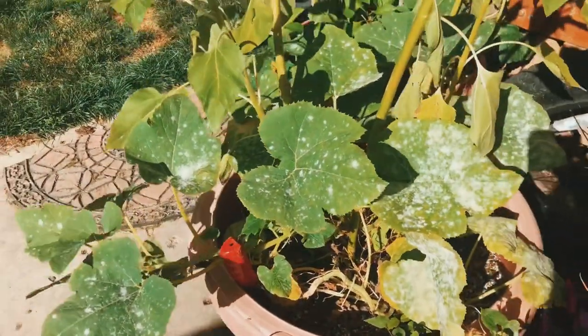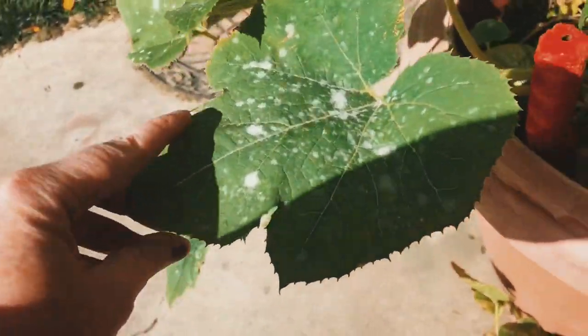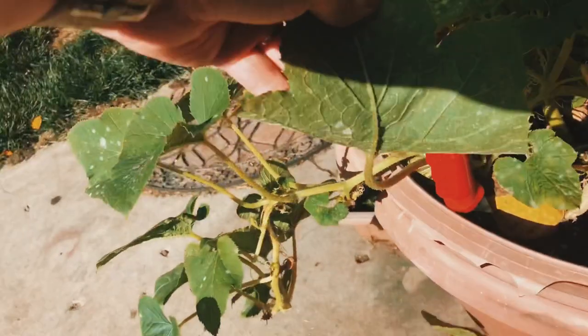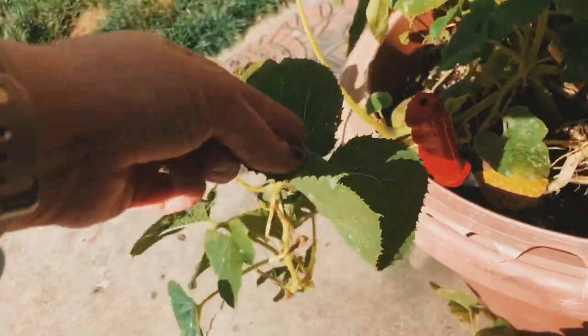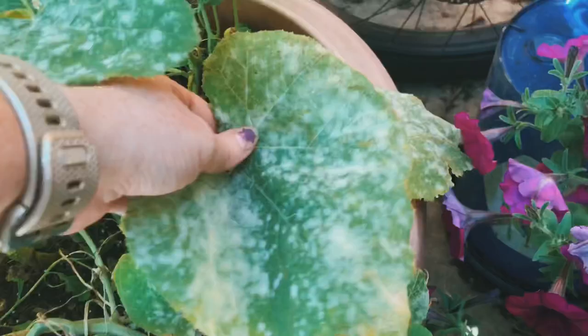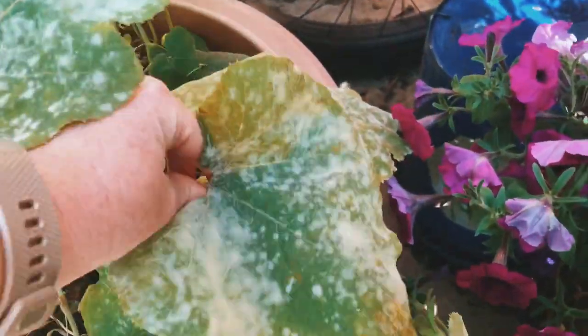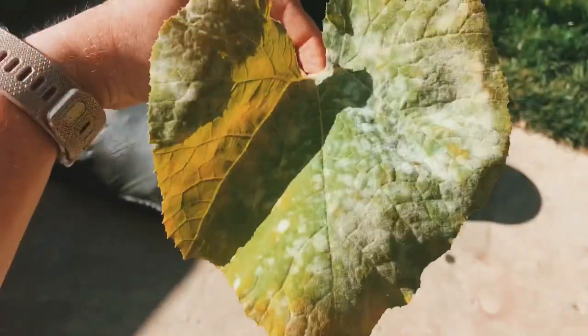The only plant I have this on right now is my spaghetti squash, and I literally just got hit with it about a week ago. It seems like every year my spaghetti squash gets a little bit of powdery mildew. I'll show you my spaghetti squash and some footage of exactly what that looks like, and some unique characteristics you can look for in your plants at home. It's a fun-gi to hang around with!